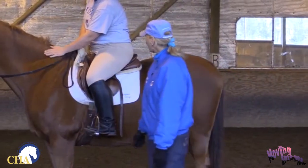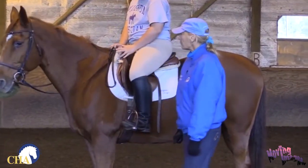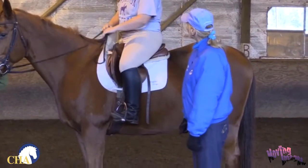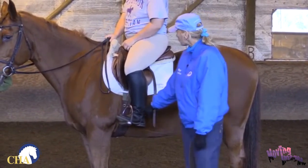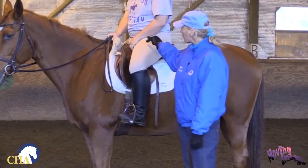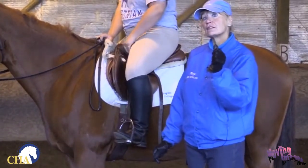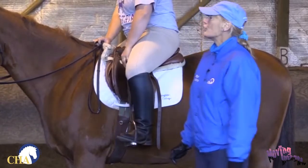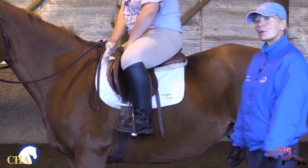She's going to keep her foot in the stirrup, have contact on her horse with one hand, and keeping her foot in the stirrup, she's going to rotate from her hip joint and by feel — and this does take practice — by feel she's going to find the buckle and lower her stirrup two holes.